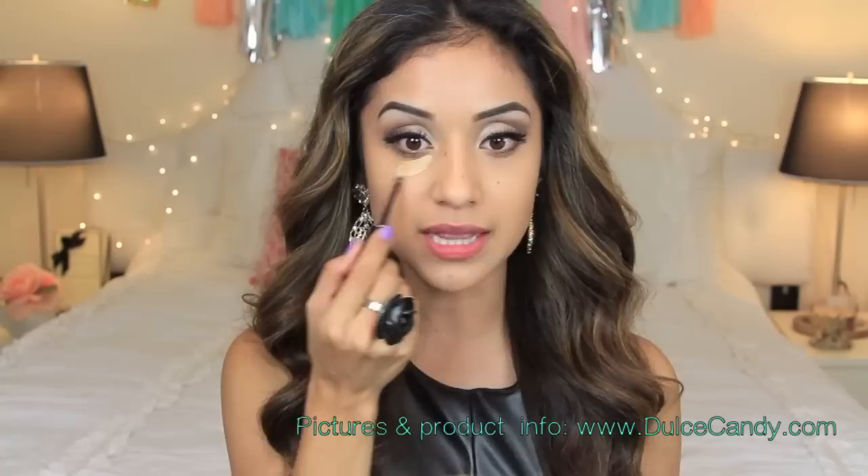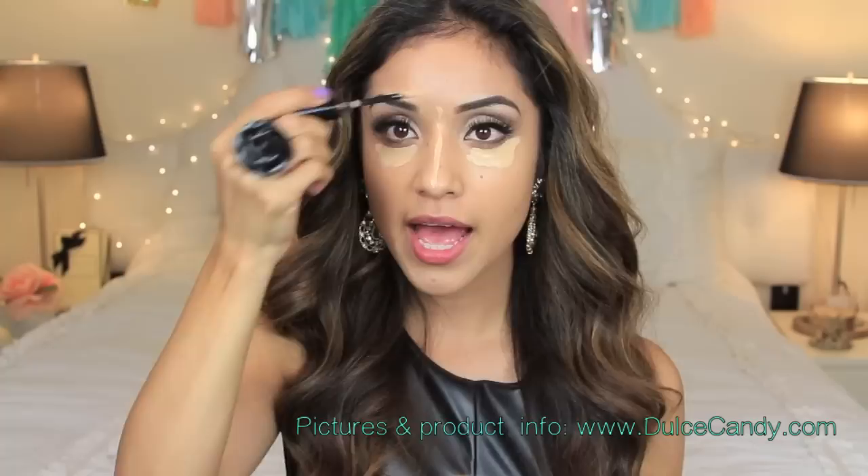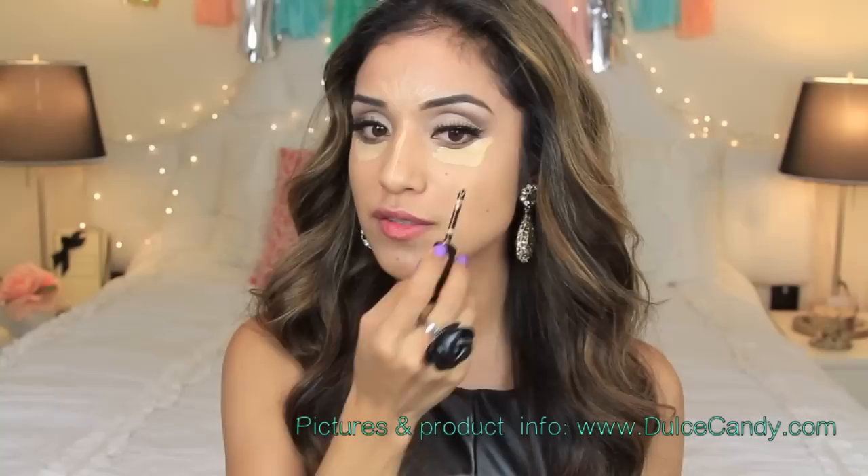I just take it right out of the tube — it's fairly light, as you can see. I like to apply this right underneath where I have dark circles and also bring it down the bridge of my nose. I also draw a few lines like a fan, beginning in the middle of my eyebrows and flickering up, then bring one line down a little bit. I'm not going to do it around my mouth area.